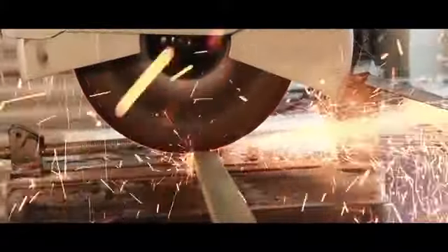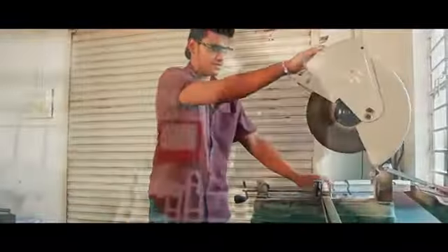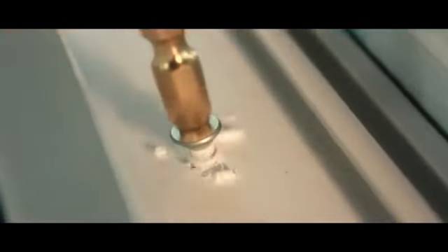Reinforcement cutting is done to fix the steel inside the profile. Using GI steel gives the backbone strength for the window.